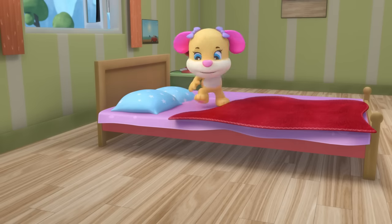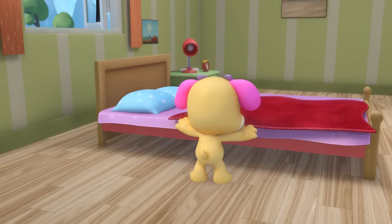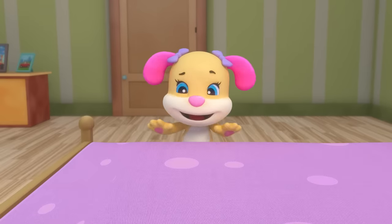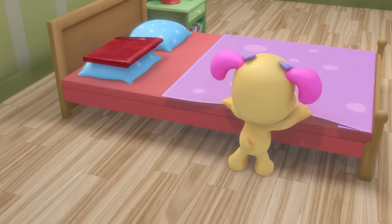Make, make, make your bed — first thing in the morning. It's the best way to start the day; we help out as we're yawning.